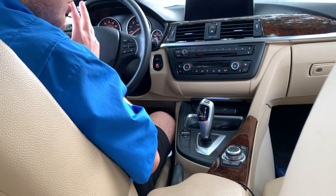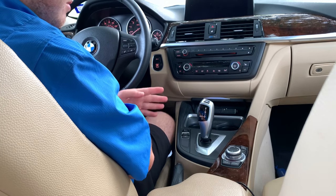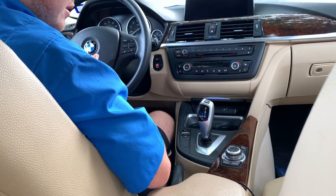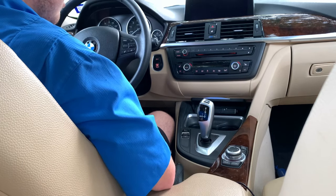Hey guys, welcome back to the channel. Per a lot of requests, today I'm going to do a how-to on using the BMW Steptronic transmission while driving. My previous video was just sitting still and going through the gears, but today I'm going to actually show you how to operate the transmission while driving.